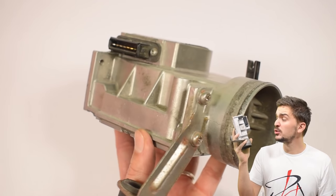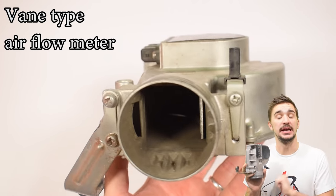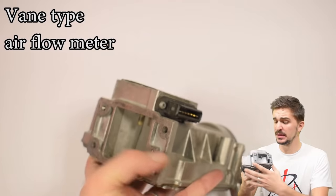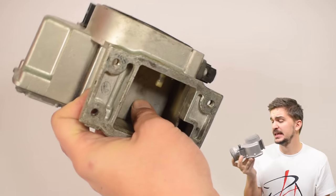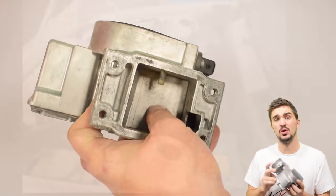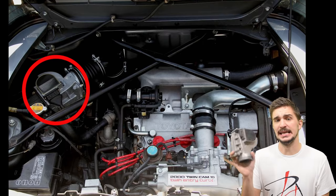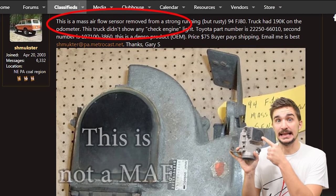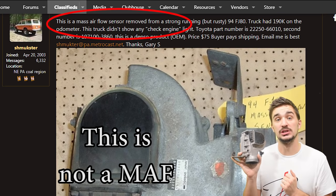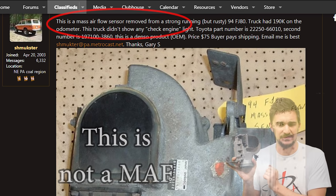This big old clunky thing is an airflow meter, or more specifically a vane type airflow meter. It gets its name from the vane or flap that you can see inside. You can most often find this thing on old fuel injected cars from the 80s. Some people also call this thing a MAF, which means a mass airflow sensor, but this is definitely not a MAF — the AFM or airflow meter works on a different principle to the MAF.